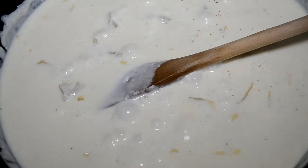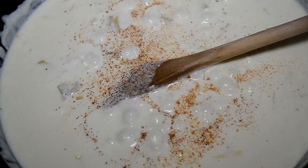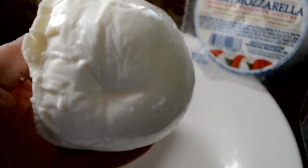Y'all, I had to do this — y'all know me. I'm just sprinkling in a little bit of Cajun seasoning. I couldn't just rely on salt and pepper — y'all know how I roll. Now it's time for the cheese.